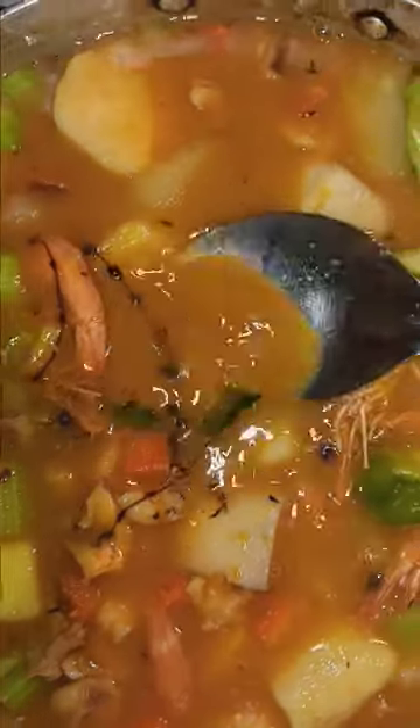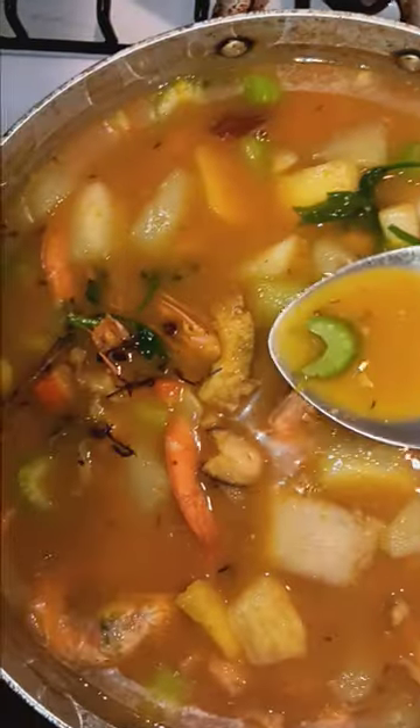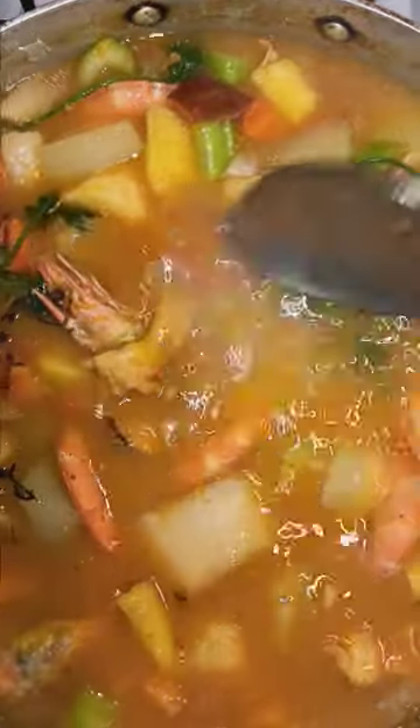Sometimes I will whip up. Next time I am doing it, I am going to do it from the start so you guys can see from the beginning. But I am showing you in the middle. I added all purpose, Maggi chicken flavor, and I put celery in there. So I skunk them.